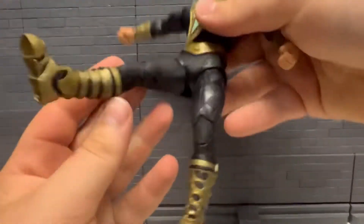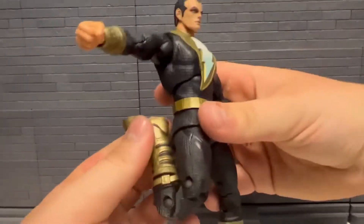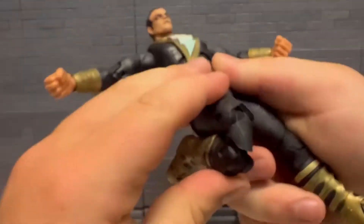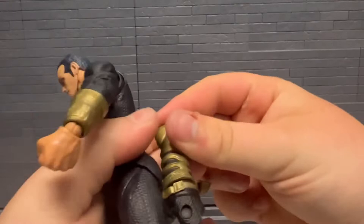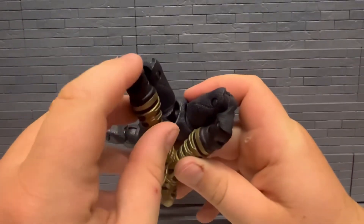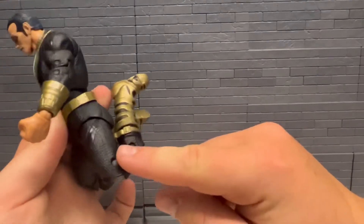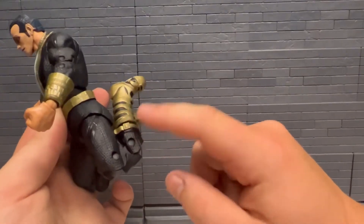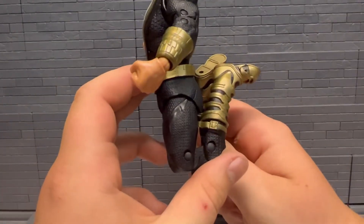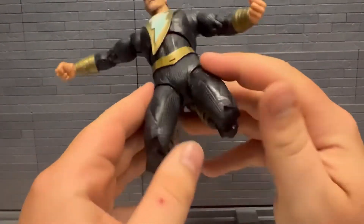The legs go out that far, forward that far, back that far, double jointed knees — and there's two ways to move them. You can see the joint here, you can see more of the knee. But then if you bring the leg back, bring this joint and then bend this one, you can get — they're pretty close, but two different ways you can bend the knee there, depending on if you care about seeing the knee or not.